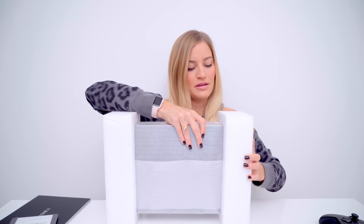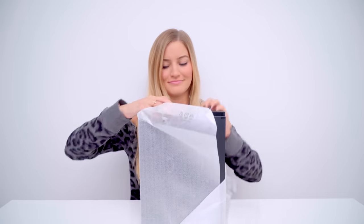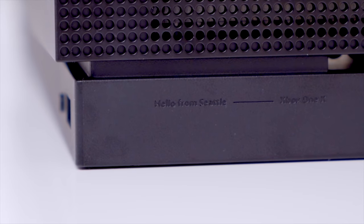All right, this is what we've been waiting for. The time has come. Here it is — it's heavy. You're a beefy little boy. Or girl. This is cute — it says 'Hello from Seattle.' Xbox One X.